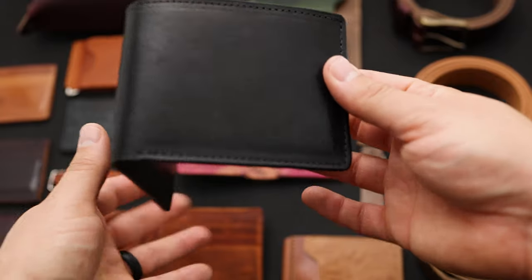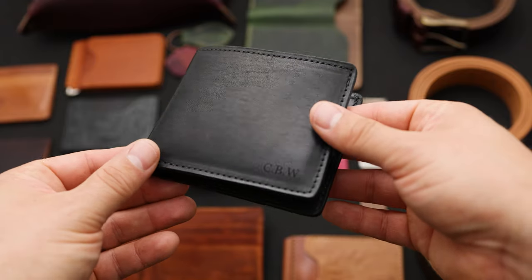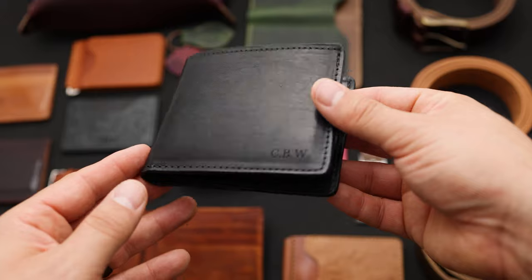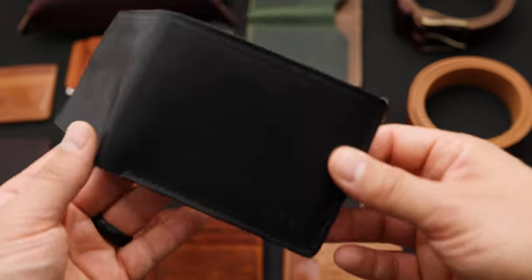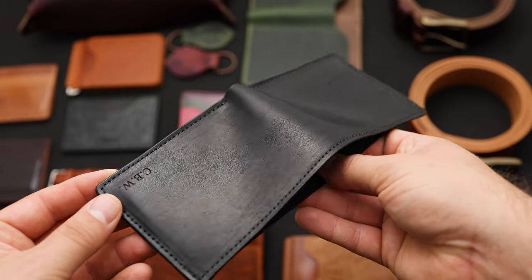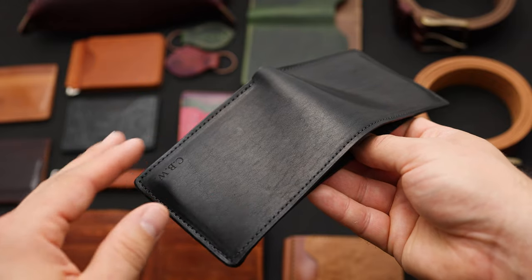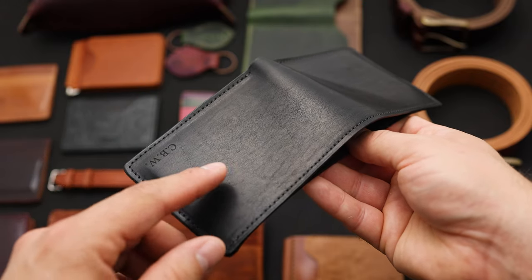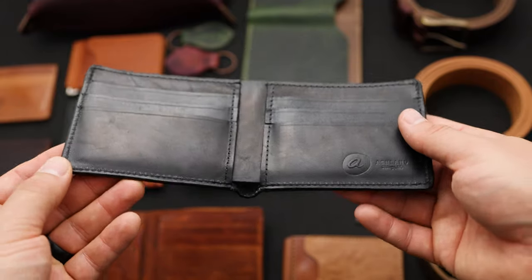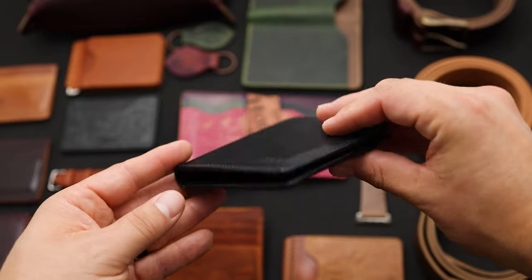Here's the darkest non-shell cordovan leather we have. This is a leather called Black Dublin — it's a veg tan full grain leather from Horween, and this one's also been personalized for CBW. What's notable about the Black Dublin is all this figuring and grain character. It's very different than the shell cordovan, which is very polished and shiny and smooth. Because it's a full grain leather you get a little bit more texture. On the inside of this wallet we have Black Horsehide Latigo, which pairs very nicely with the Black Dublin on the outside.